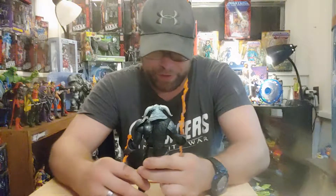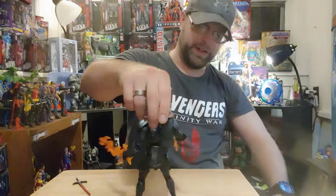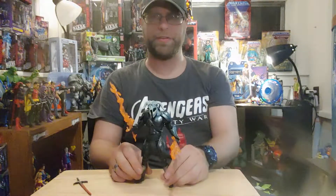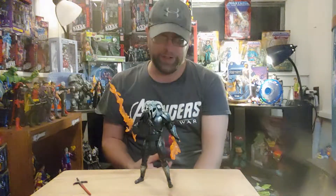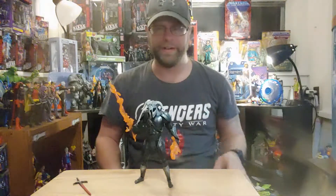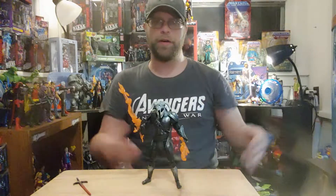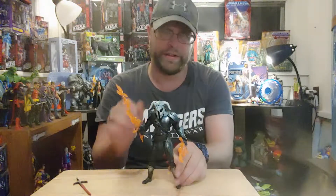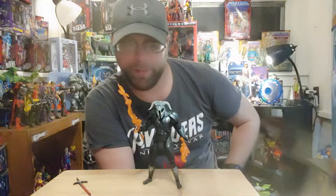They don't do these build-a-figures for kids — kids don't care, they just want whatever action figure they like. They're not trying to get every single one. These are meant for us — for collectors. If you got us in mind, then go all out and take care of things. All that updated articulation on here would have gone a long way with this figure, because it's got some good aspects to it but it could have been a lot better.